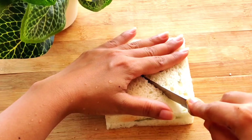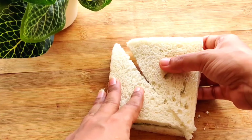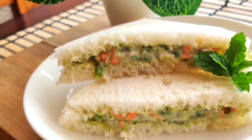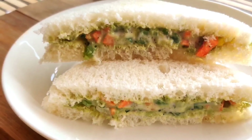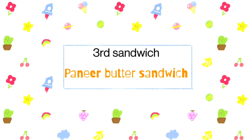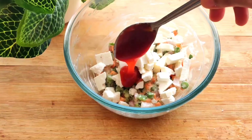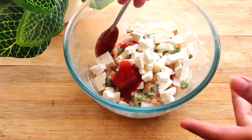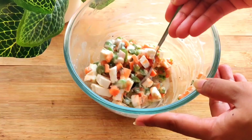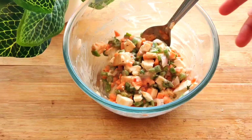So we cut it and you won't even be able to tell that it uses the same base. Now moving on to the third sandwich, which is the paneer butter sandwich. I added some chopped paneer into the same mix along with 1 teaspoon of ketchup. If you want, you can also add some tandoori mayonnaise — it will taste different.